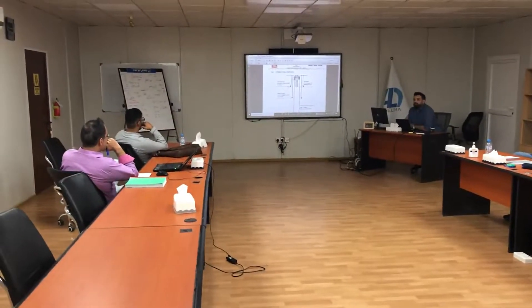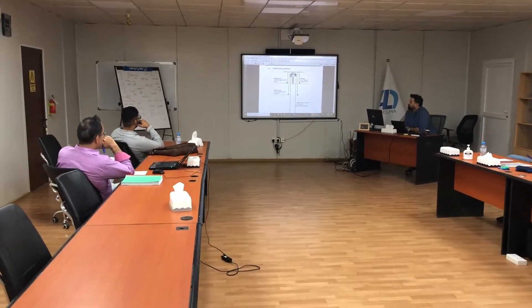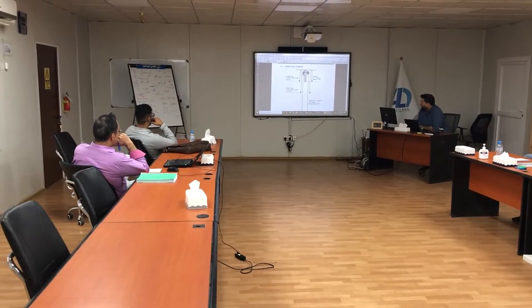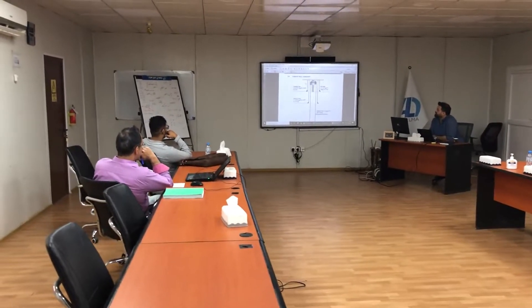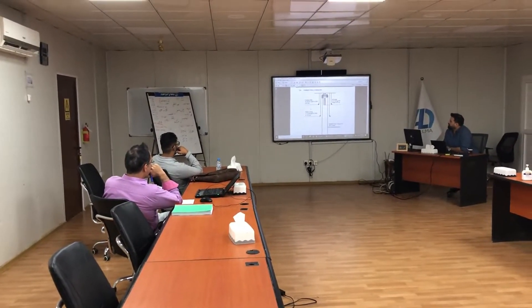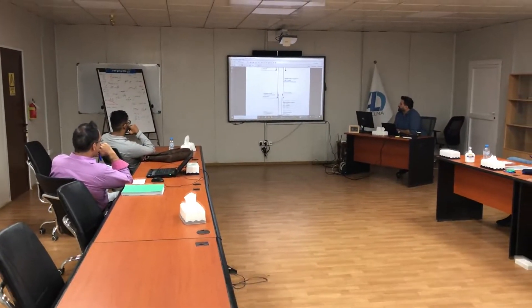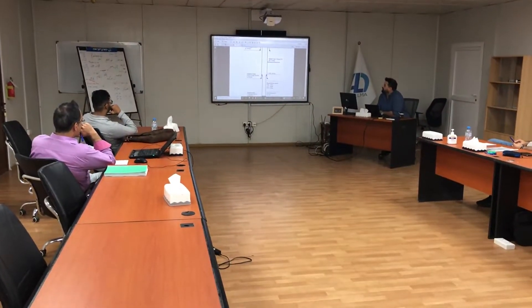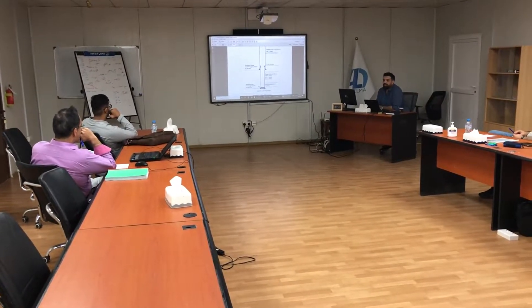This is the current well schematic. The string shown here is 21 meters of tubing. The hanger depth is 1858. This is the casing and the conductor. Surface casing is 1338, and we have 958 down to 2900, a fill pipe, and a 7-inch liner.